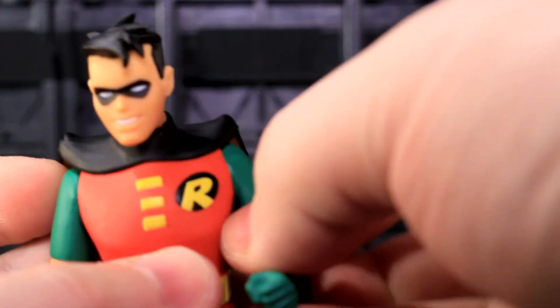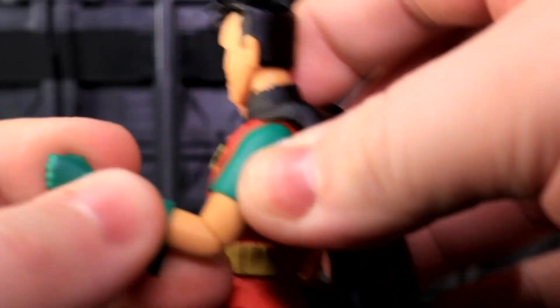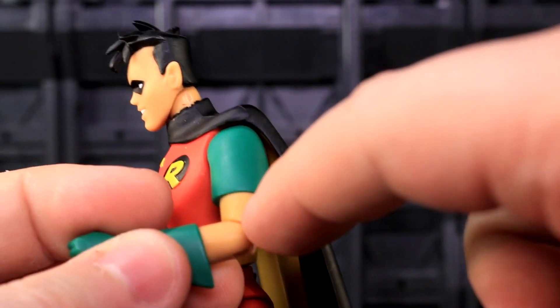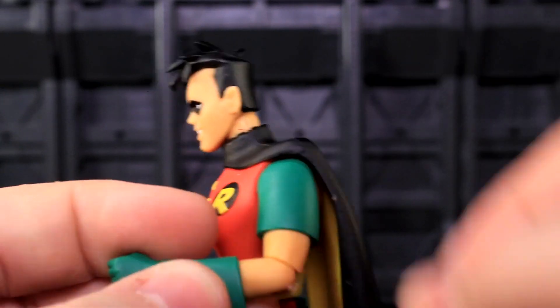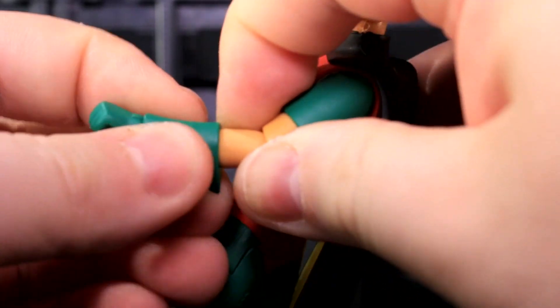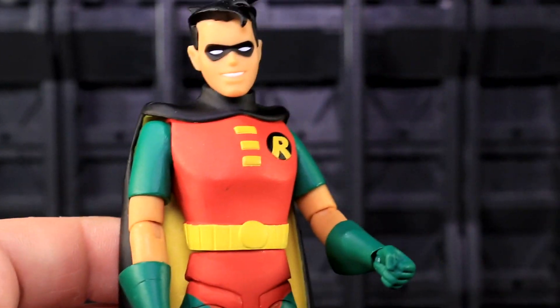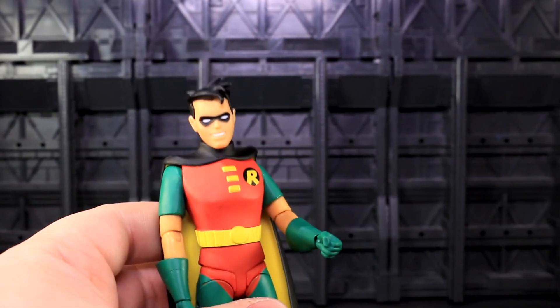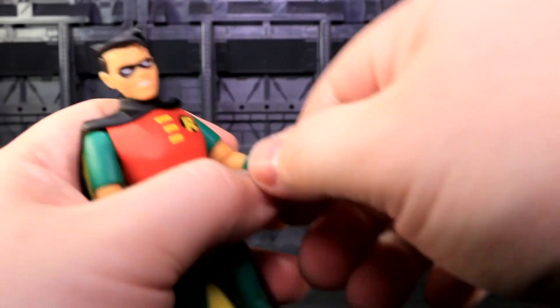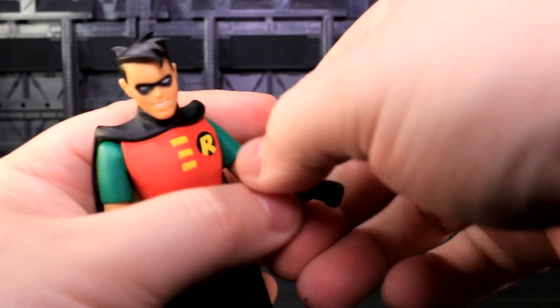The elbows are great — there are about two notable clicks of rotation and a bicep swivel. It's a bit of a weird thing that the bicep cut wasn't up where the t-shirt cut is, but whatever. He's also got a glove cut, a wrist swivel, and a very solid wrist hinge that almost audibly clicks two clicks in either direction. With the new materials, this figure does not feel fragile like the first wave of Bruce Timm series figures did, even though his wrist pegs are tiny — they feel like very good material.